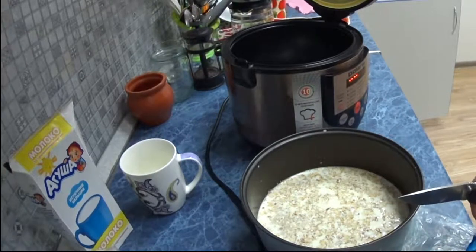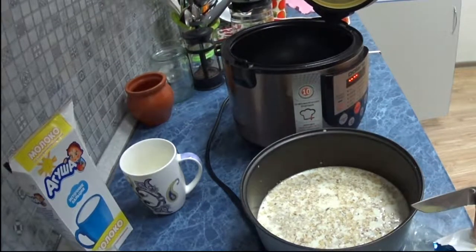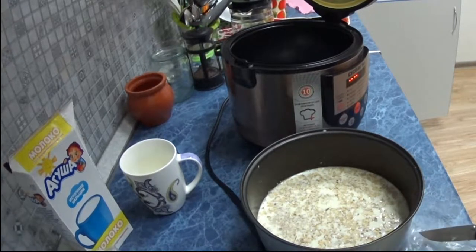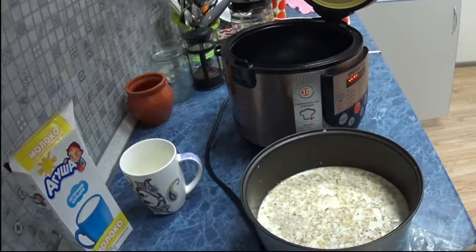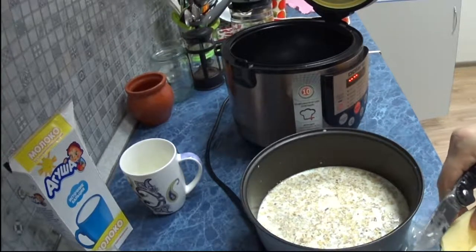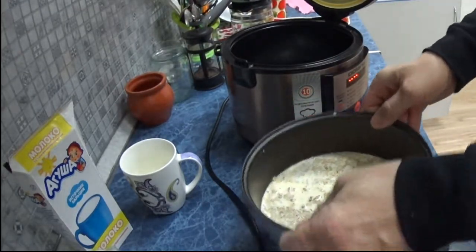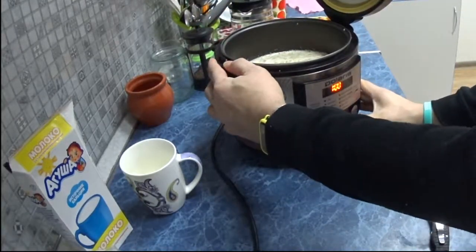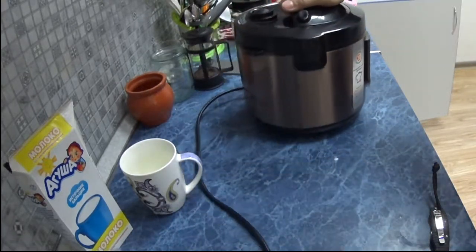Now we'll put it in the multicooker to cook. The only thing is, during cooking you'll need to stir it after 7 minutes and again around 40 minutes after setting the cooking time. The porridge in this multicooker cooks for one hour. Now we open it, check that the container is empty, and wait.